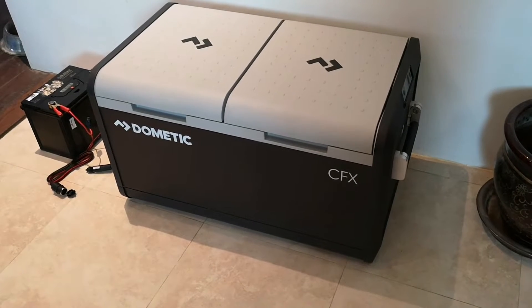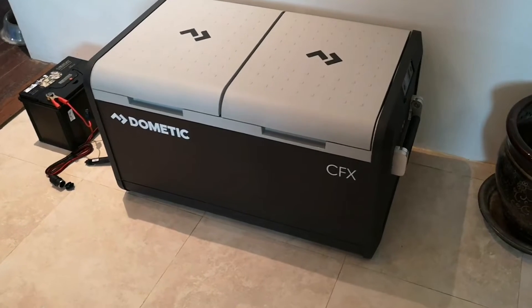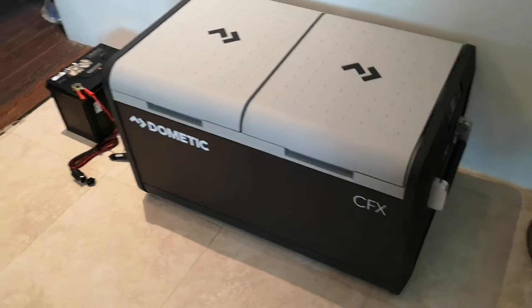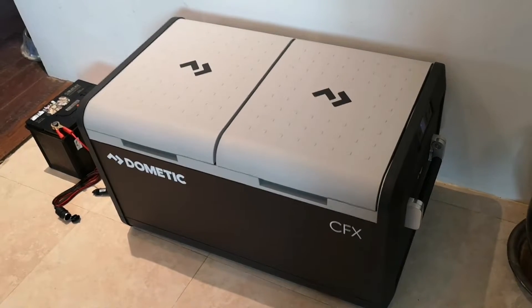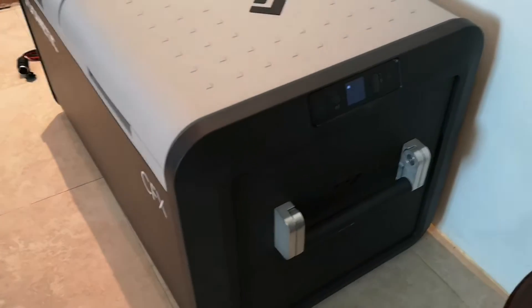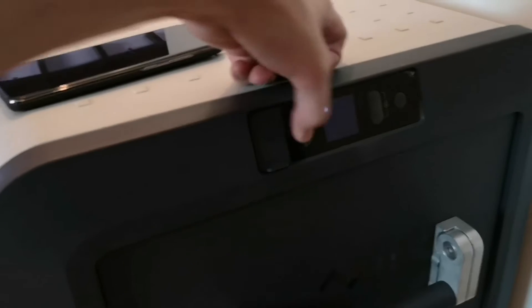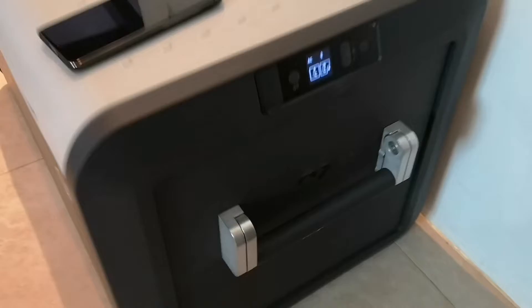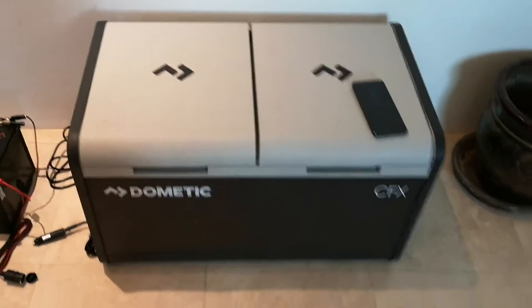This is the Dometic CFX3 75DZ, a 75-liter dual zone fridge freezer combo. You can configure it as fridge-freezer, fridge-fridge, or freezer-freezer, and change which side is which through the settings at any time. This is the late 2019 or 2020 model, the CFX3, which has a smaller display unit. The settings are mostly the same as before, aside from cosmetic changes and an upgraded, more efficient compressor.